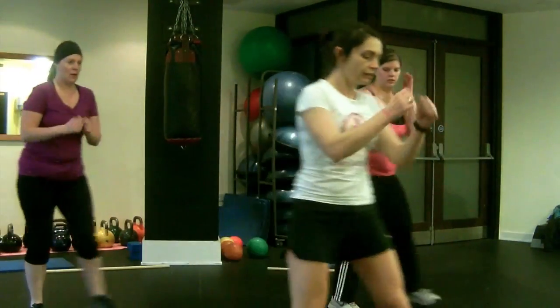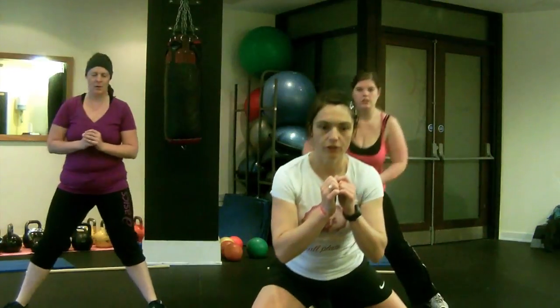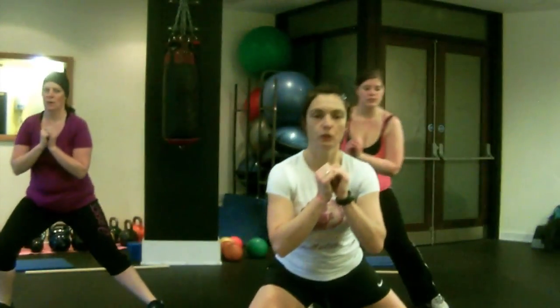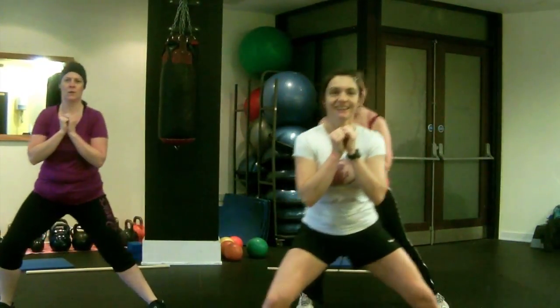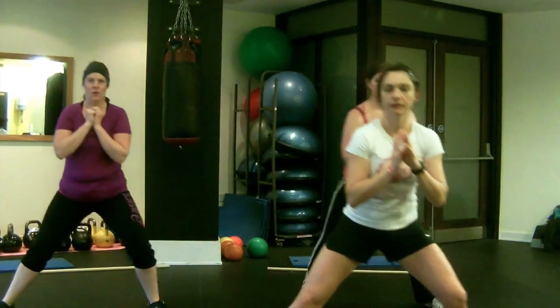Then we're going to do side lunges. Stand with your legs wider than shoulder width, lunge to the right and then lunge to the left, keeping your shoulders back all the time and your position nice and strong. Just opening up everything here. If it feels too slow, you can pick up the pace; if it's too fast, just slow down.